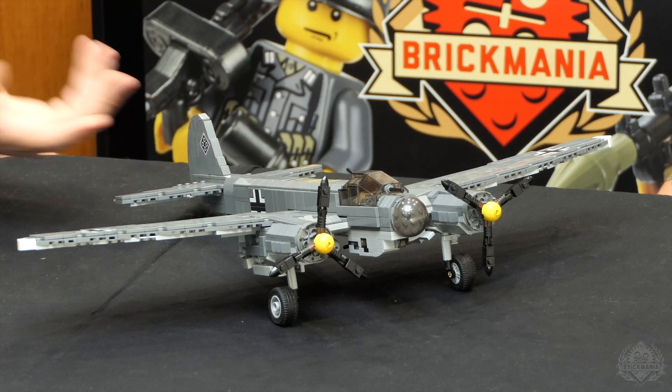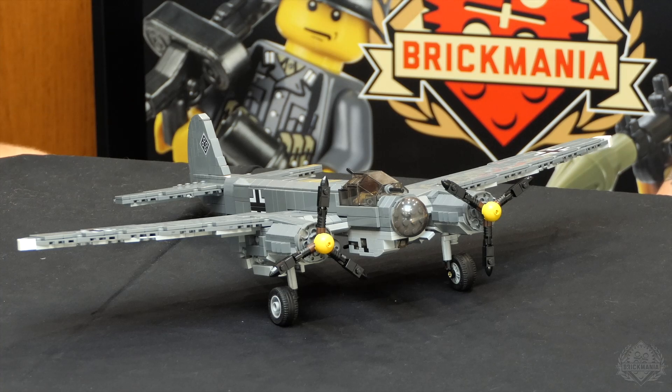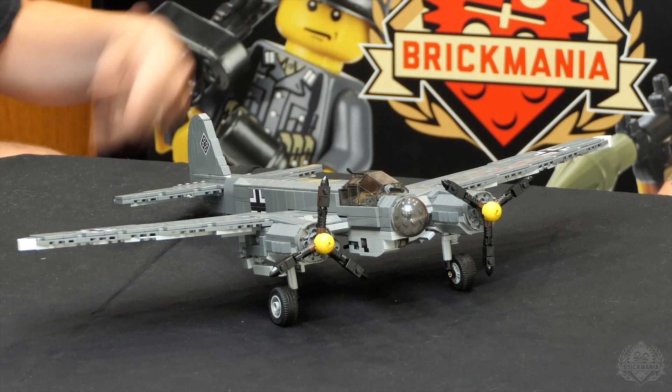In a situation like this you have to use stickers because it's on the side of the brick and it crosses about 20 pieces.